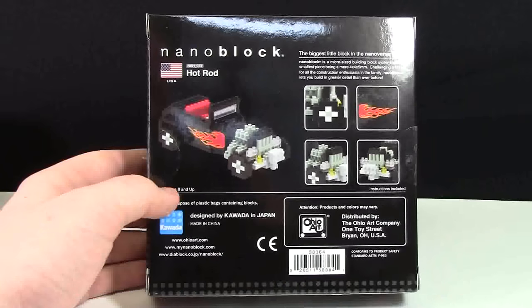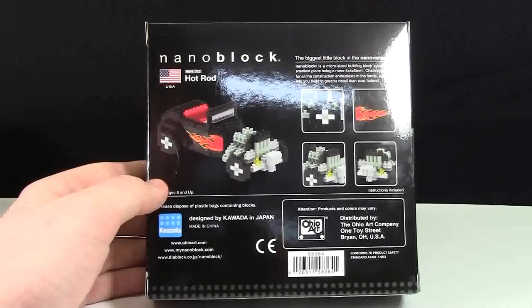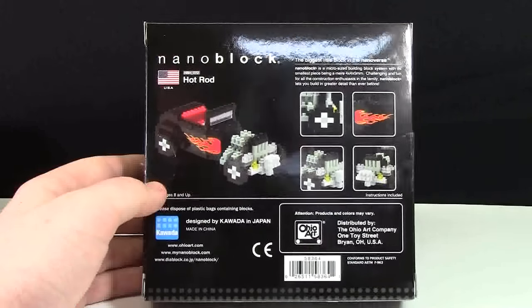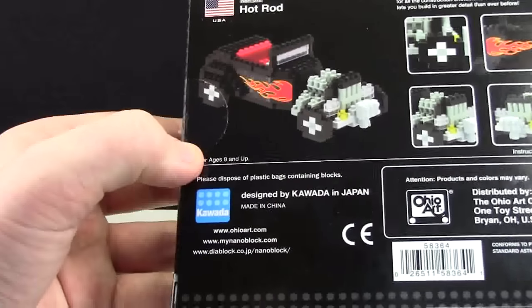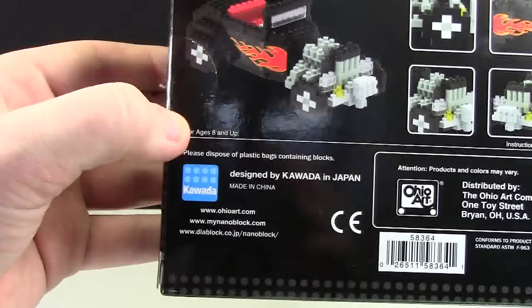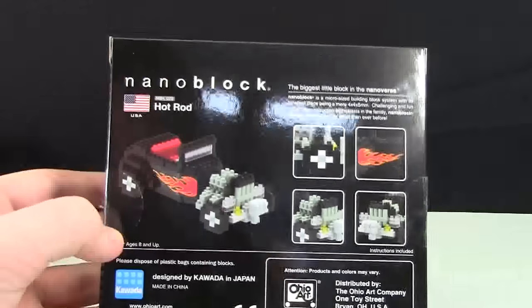On the back of the box it shows some of the features. It talks a little bit about NanoBlocks. I actually thought it was made in the USA, but I'm starting to think it's made in Japan because it says Japan on it. I'm not really sure — I'm not familiar with this company.